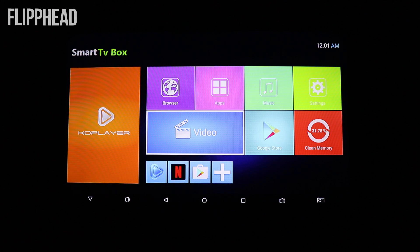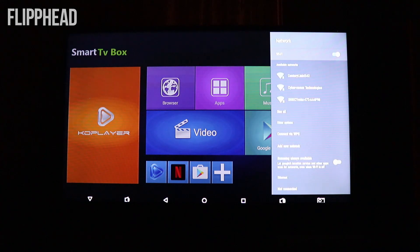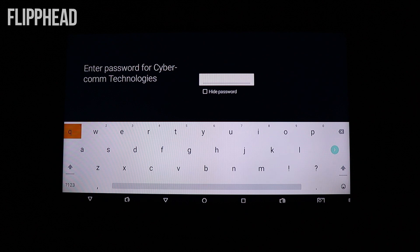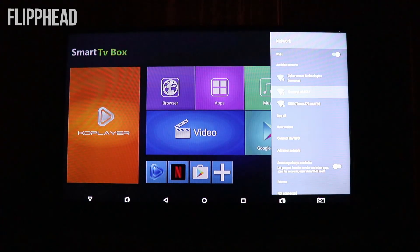Let's go up here to settings and see how difficult it is to set up the network — available networks. We're going to connect to our company network. Let me set up this password. We'll be right back. Welcome back — we have successfully connected.